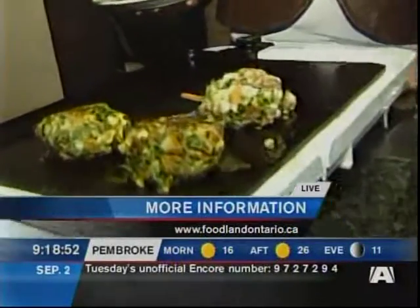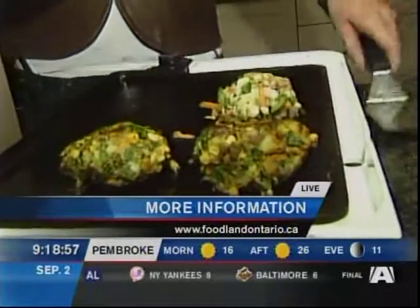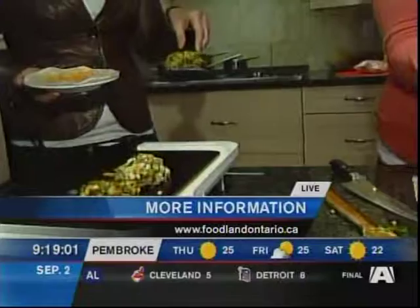You can put the patties on a baking tray or in a frying pan — you can see they come together really nicely like a burger. Everything is pre-cooked so you're not too worried, except for the egg, so you want to make sure they get cooked through.